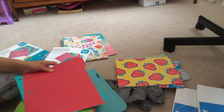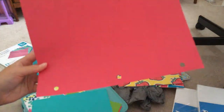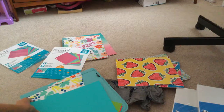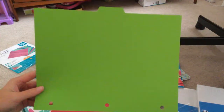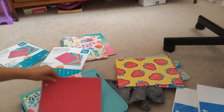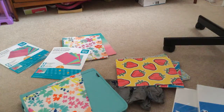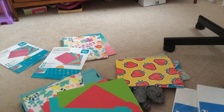These are pretty — they're like tropical. There's a reddish pink, a teal, a green, a red, and another teal. They just match my binder — nice!